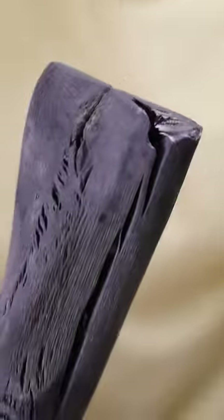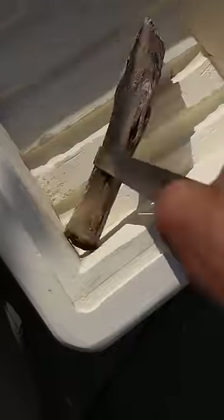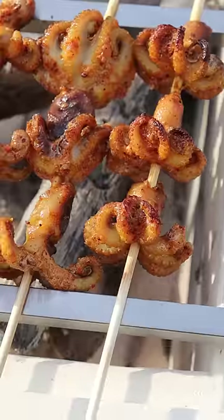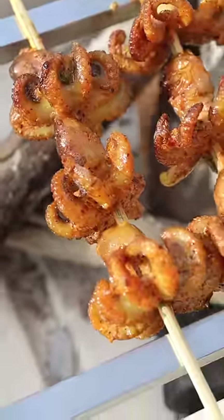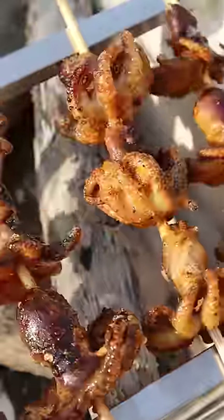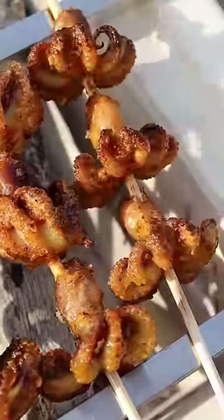I'm going to use this Japanese charcoal called binchotan and cook it in a Japanese grill called a konro, which is made from a solid block of clay. I don't want to cook this for too long because technically it's already cooked from boiling, and the longer you cook it the tougher it'll get — you don't want it to get rubbery. Just get it on top of high heat and continue to rotate until you get char marks on each side.